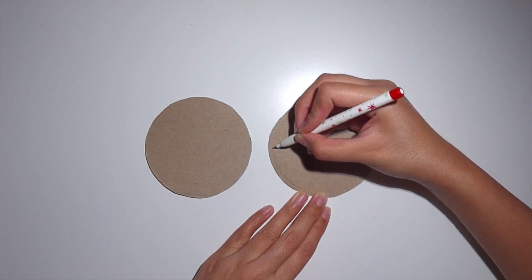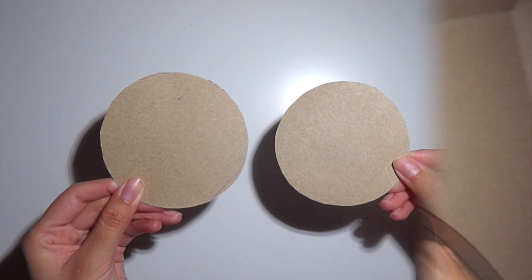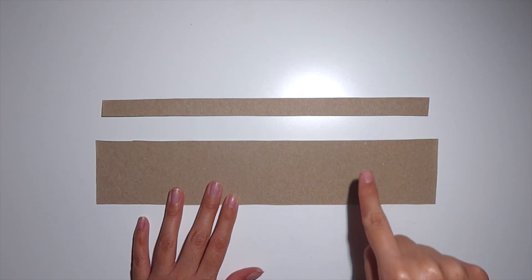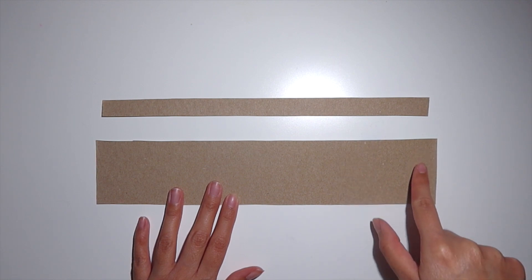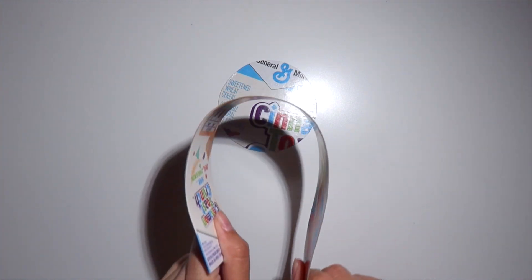We need one circle to be smaller than the other, so I'm going to draw a smaller circle on the inside and then cut it out. You are also going to need two different size strips of cardboard — this one is two inches and this one is half an inch.